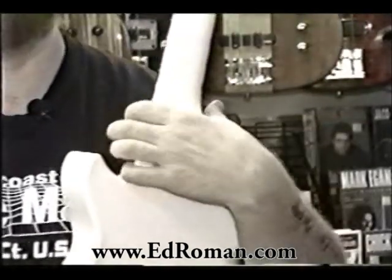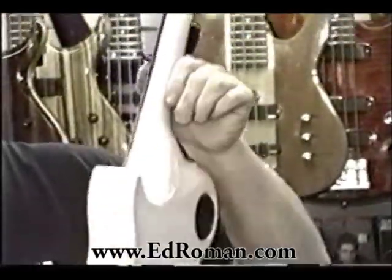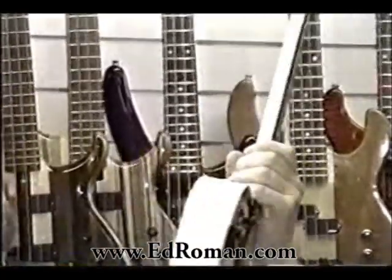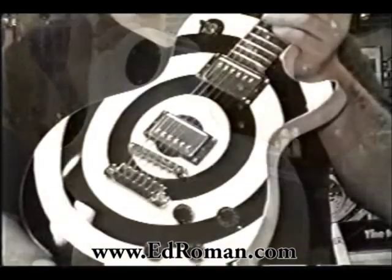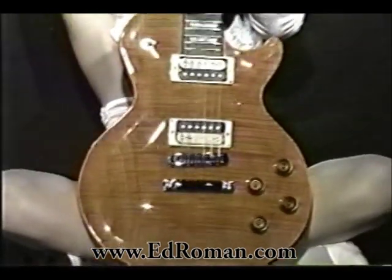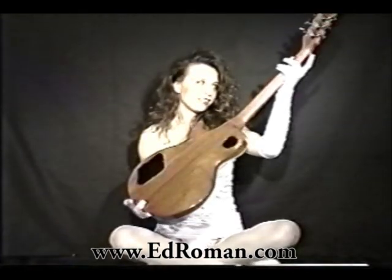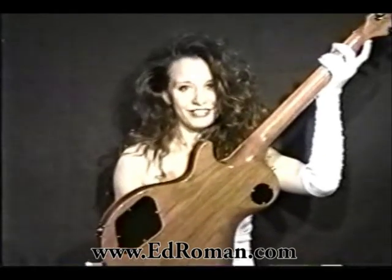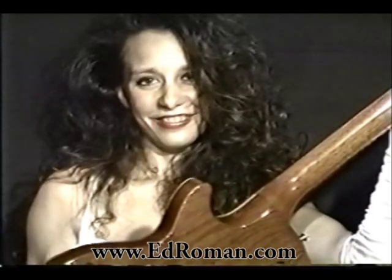We featured this guitar earlier in our custom paint segment, and I wanted to illustrate our optional all-access neck joint, which really makes a Les Paul a lot easier to play. This guitar was built for somebody with extremely small hands — he wanted the neck paper thin. For reasons of comfort and aesthetics, we usually remove a lot of excess wood from this area. See how the body contour is much more graceful and shapely — downright sexy. I'm talking about the guitar. The stock Les Paul is cumbersome and clunky by comparison.